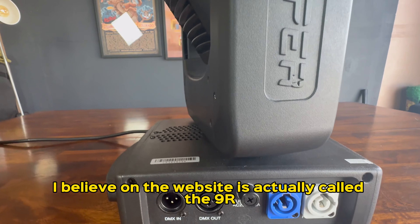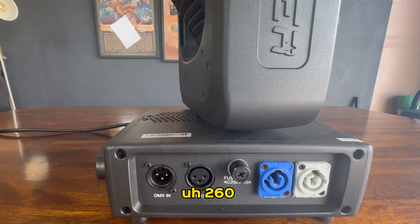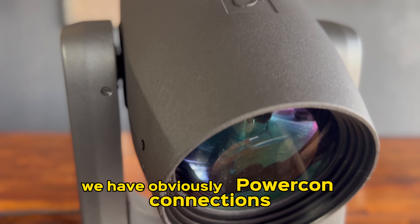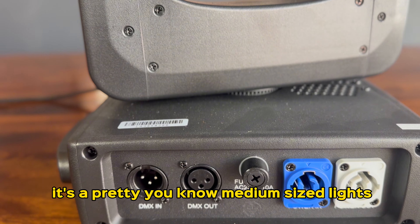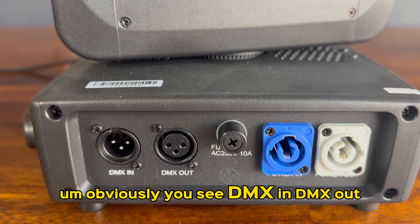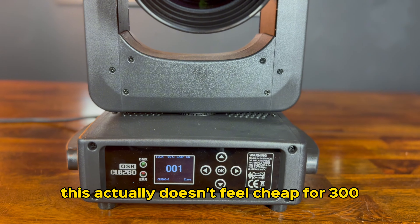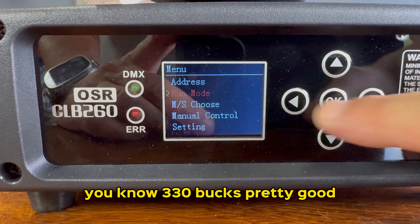This is the Btopper — I believe on the website it's actually called the 9R-260. Before I shut off the lights, I just wanted to show you the inputs. We have PowerCon connections, pretty standard for medium-sized lights, but I feel like it is concert-worthy. You can also see DMX in and DMX out. It's a pretty good-looking light, to be honest. This actually doesn't feel cheap for $300 to $330.